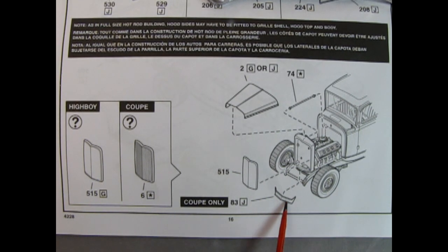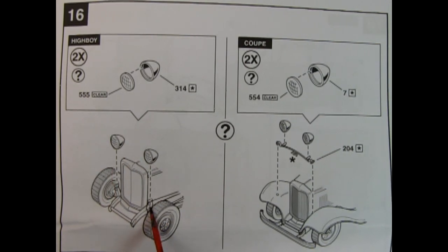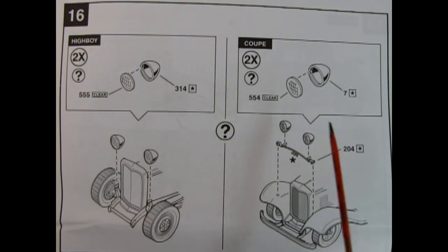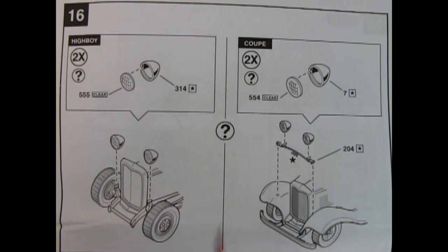This little piece is for the coupe only — it attaches the two fenders together at the front. Panel 16 gives you a choice of which types of headlights you want to use: either the ones for the highboy which just mount onto the top of the shock towers, or the one for the coupe which mounts onto the fenders using the original 1932 Ford light mounting bracket.